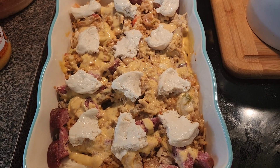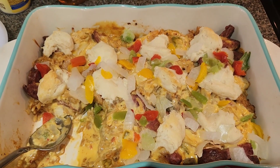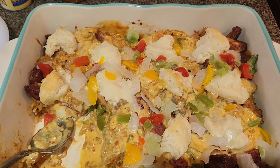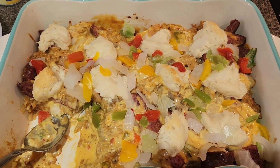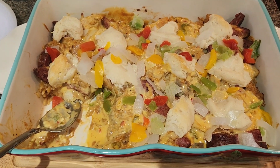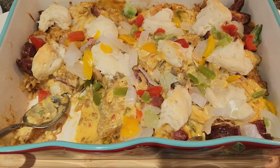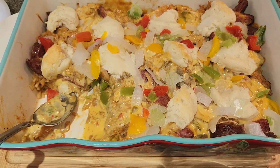It's about to go in the oven, so I'll show y'all when it's done. Here it is — and I'm not gonna lie, it is good! I can't even believe how good it is with these leftovers put together. You want to try it? It really is good. I'm going to cook this again.